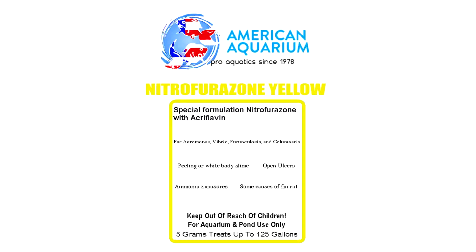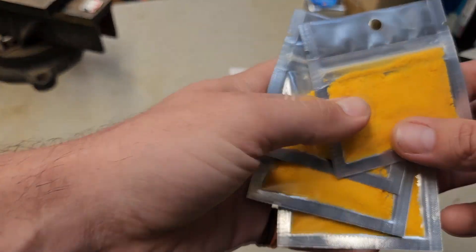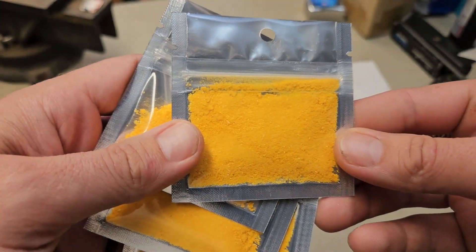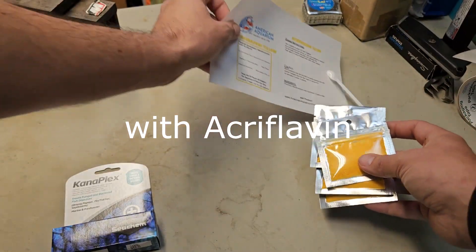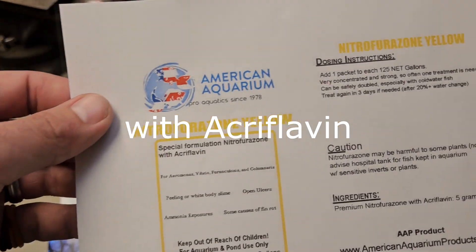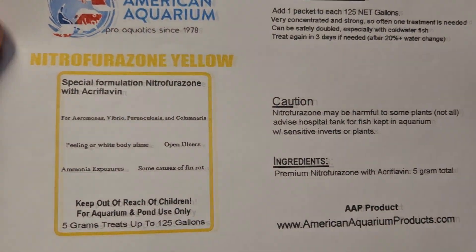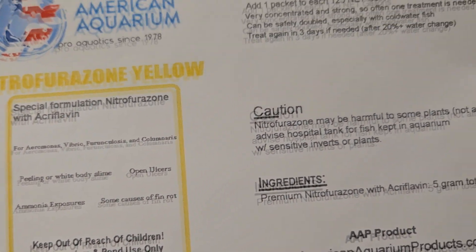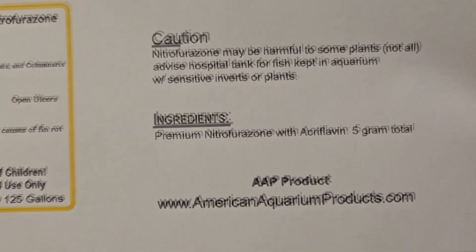So the treatment we're talking about having on hand is our Nitrofurazone Yellow. This is a product that we brought to market about five years ago, and we found that it's a bit better grade than the more common nitrofurazones on the market. The use of nitrofurazone is an antibacterial which works on some gram-positive but also most gram-negative bacteria, which encompasses most of the illnesses and secondary illnesses in this hobby.